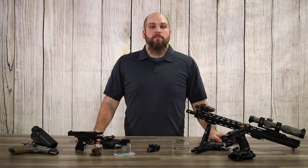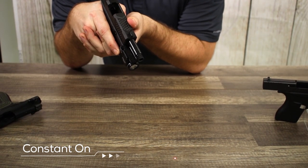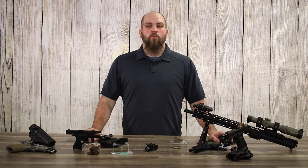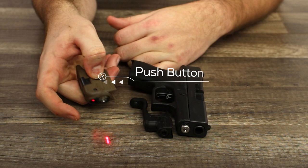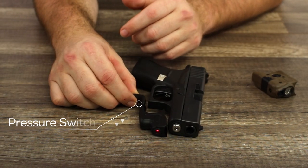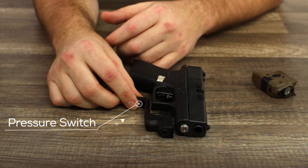Laser sights commonly have three modes: a momentary on, a constant on, and a pulse mode. Laser sights are typically activated in one of two ways — either using a push button mounted on the laser body itself, or by connecting a pressure switch that allows you to access the laser without physically touching the body itself.